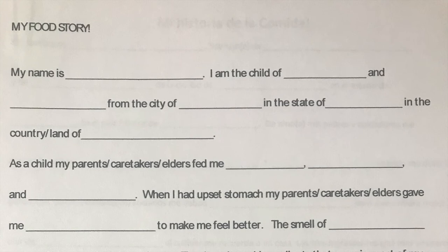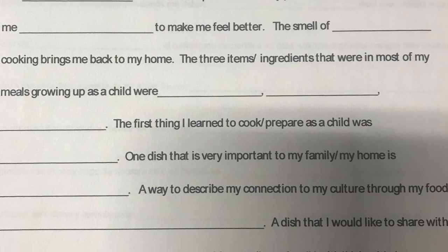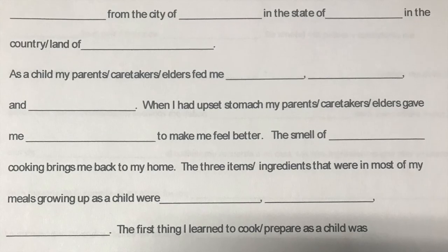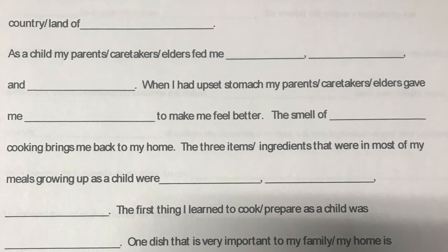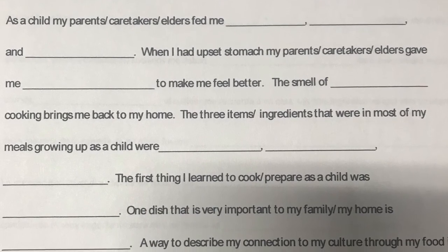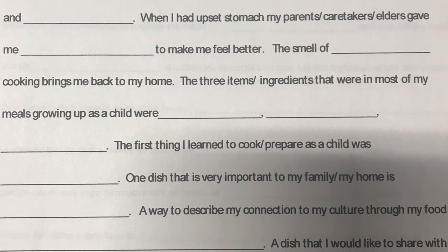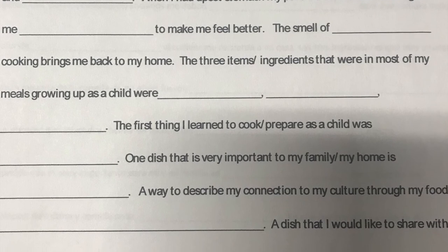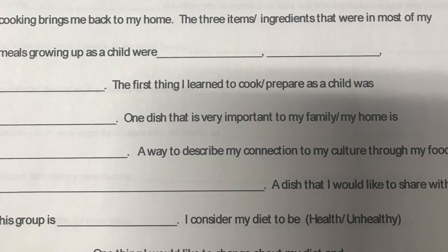I will share my food story with you. My name is Mayahuel. I am the child of Elra and Jose from the land of Aslan. As a child my parents fed me corn, beans, and veggies. When I had an upset stomach, my caretakers gave me manzanilla or charcoal ashes to make me feel better. The smell of tamales cooking brings me back to my home. The first thing I learned to cook as a child was huevos a la mexicana.